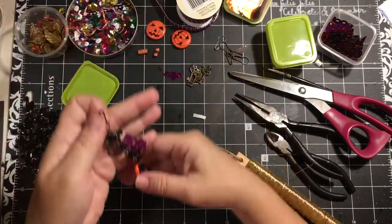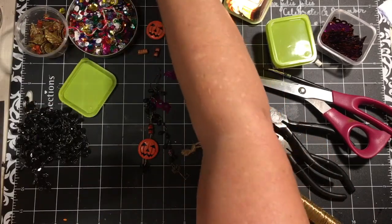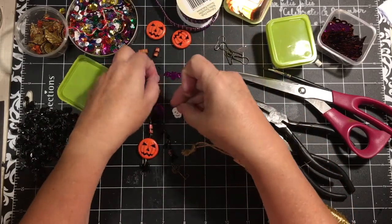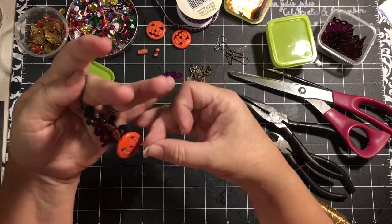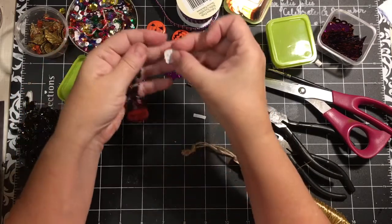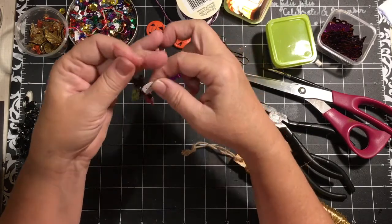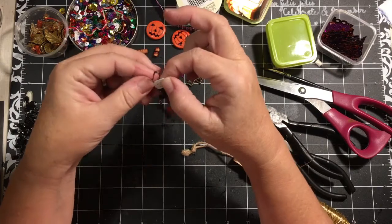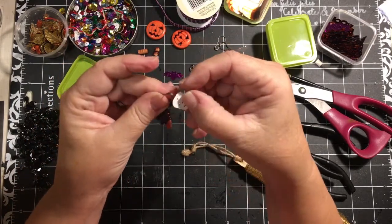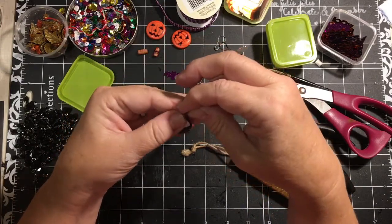Thinking about what other sequins I have — I do have a skull. I'm not going to add it on this one because it does not go with the theme I'm using in this particular project, but you could do the same thing. He has a hole here or in his eyes and you could attach him, even just go ahead and attach him to the top — just like this — and he would just be hanging there.